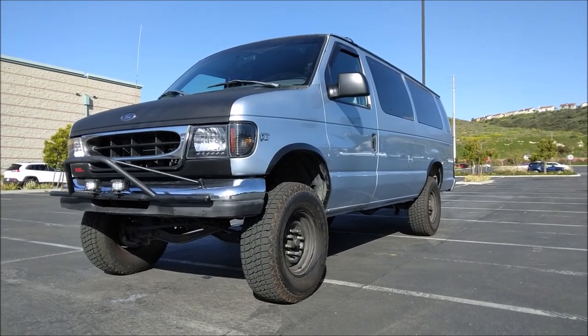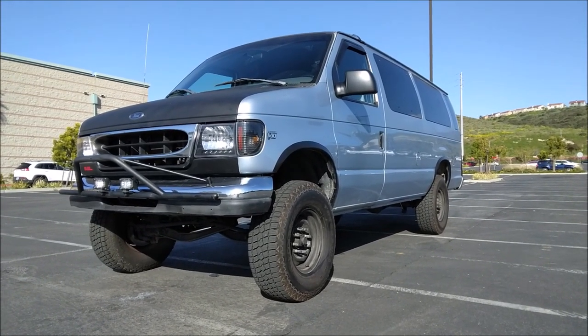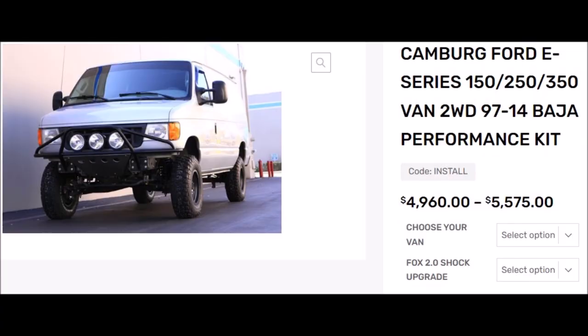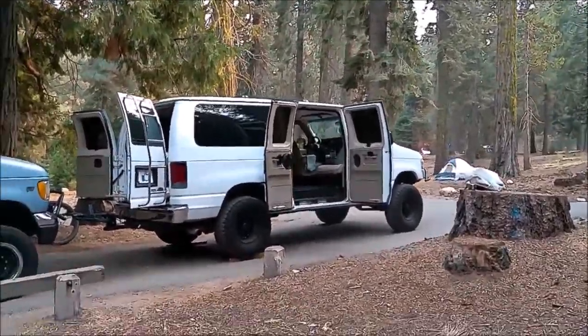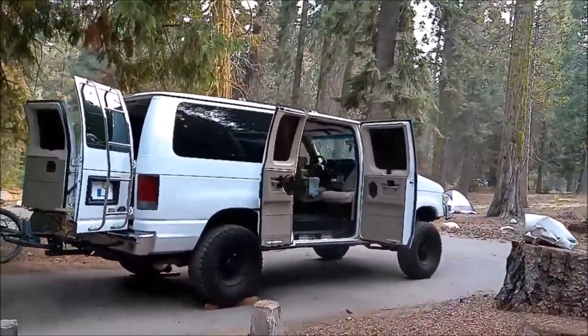My buddy Holdfast has a Camber kit lift on his van. Here's Holdfast's van with the Camber kit, and he's going to talk about it.